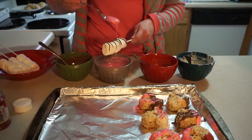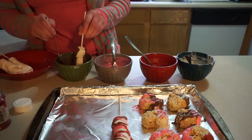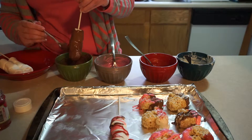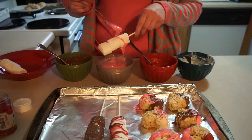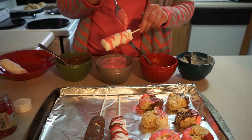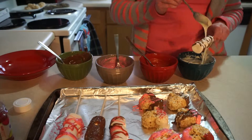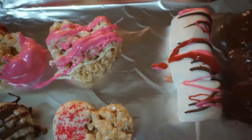For the last one, these are marshmallow wands. I took three jumbo marshmallows and put them on a little stick from the baking section at Walmart, then dipped those in the different colors of chocolate and again added drizzle lines of the other colors with sprinkles on top. Nice, simple, and easy — and that is it for this Valentine's Day treat video!